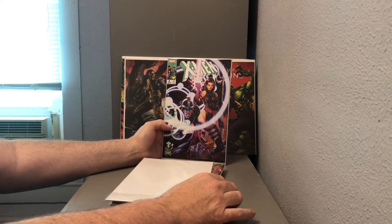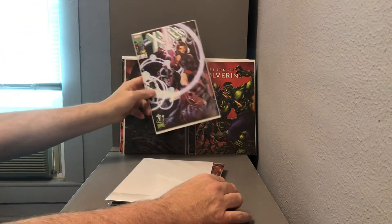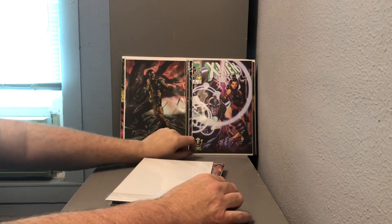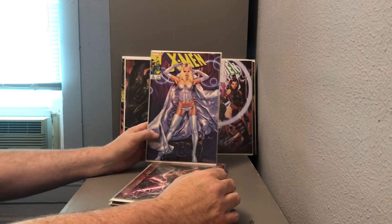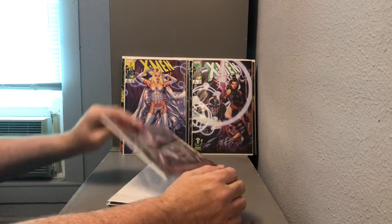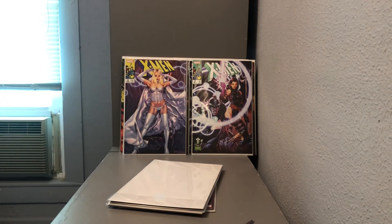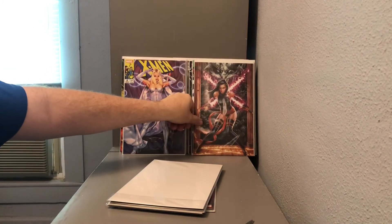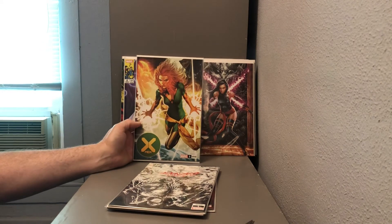X-Men number one variant. Got an X-Men number eight variant cover featuring Havok and Psylocke — this one looks to be an Emerald City Comic-Con exclusive, which unfortunately never took place thanks to COVID-19. Got an X-Men number nine variant cover featuring Emma Frost, and a virgin variant featuring Psylocke — I'm not sure which X-title this is. This one is Hellions number one. Also got X-Men number five featuring the Phoenix.